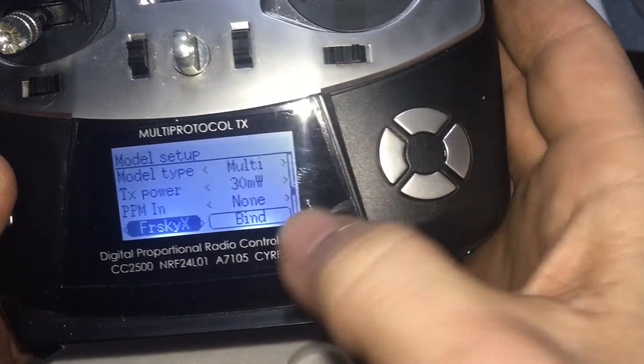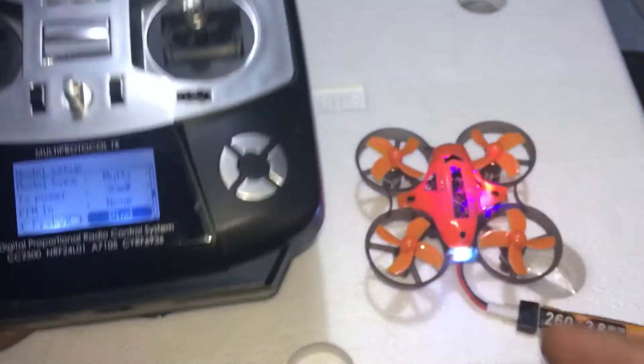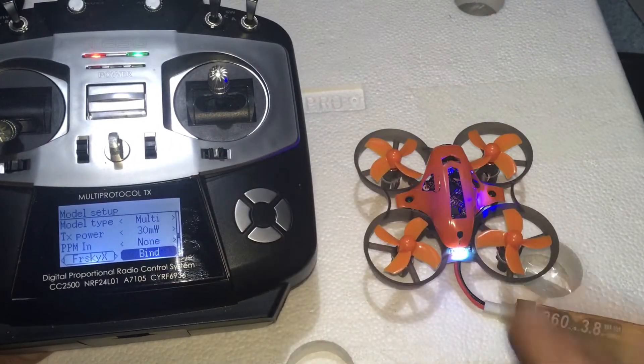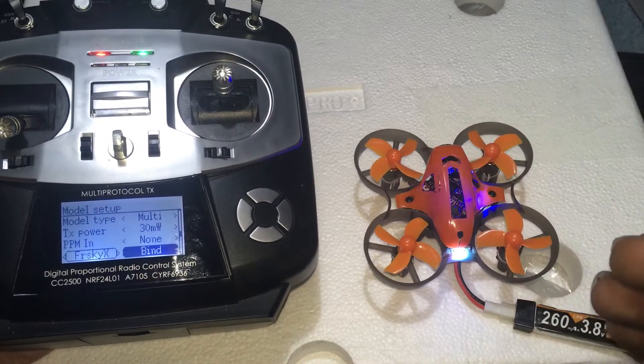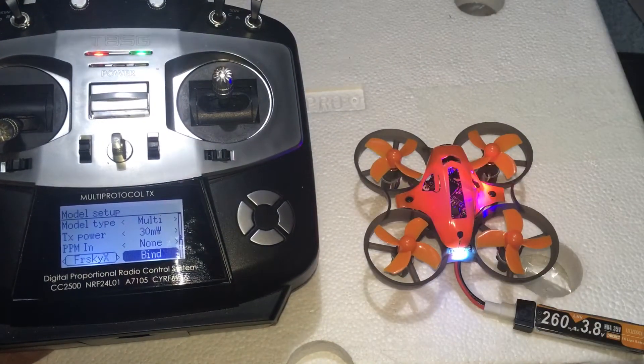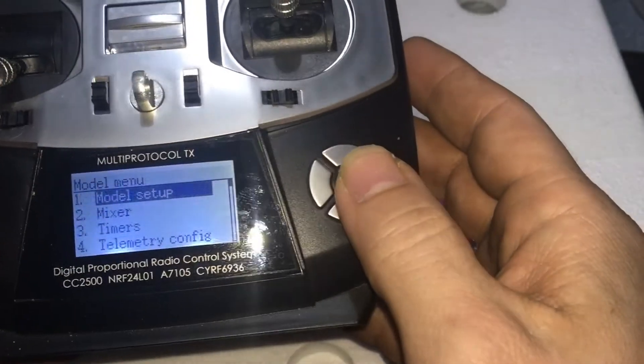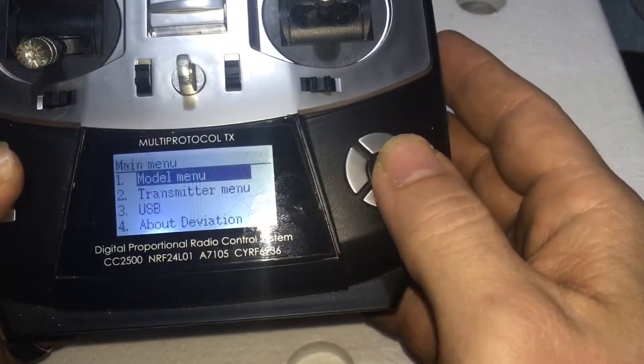Once you have it on there, you can then go over to here. You would power this on, then click bind. Once it's bound, shut everything down — shut this off, shut that off. Then turn this on, turn that on. Once you turn all this back on, you'll be back at the main screen.